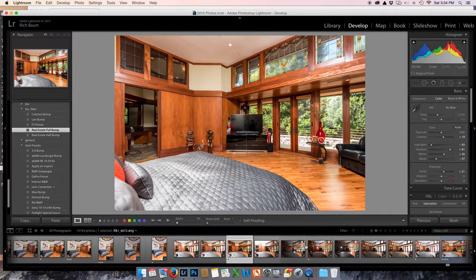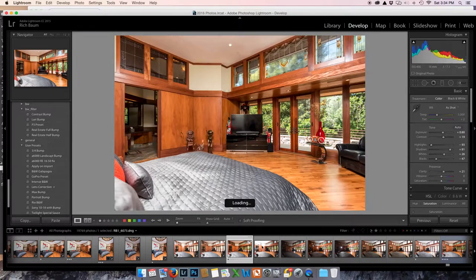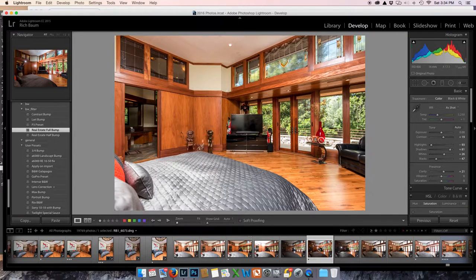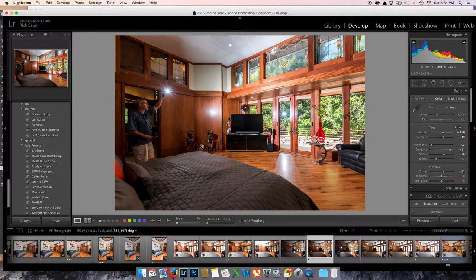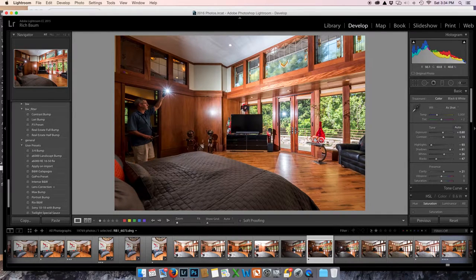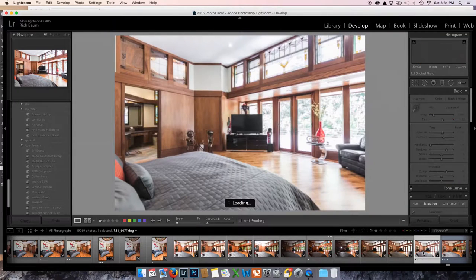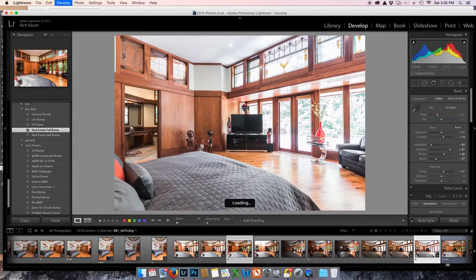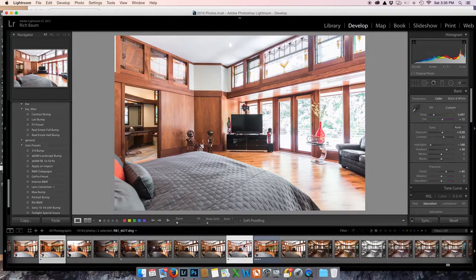The next shot I did was my window exposure, because I have a very nice window here. I just pointed my flash at the window and I'm only concerned with fixing the reflection in the window — right here and right up here. And there you have it — it fixed it. So I will just mask that in. Then I have an ambient shot, which I'm going to use mainly for the bathroom, since I didn't have a light in there.